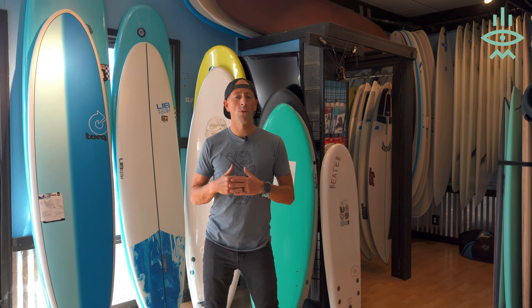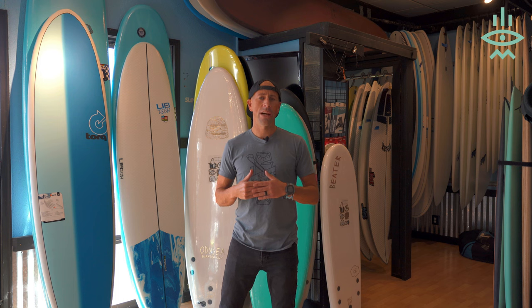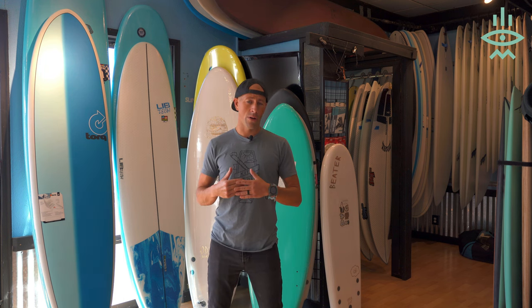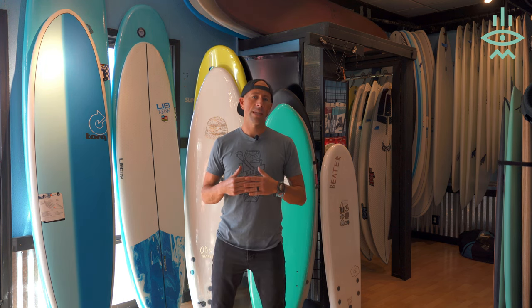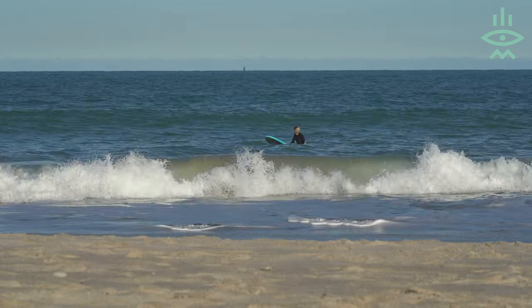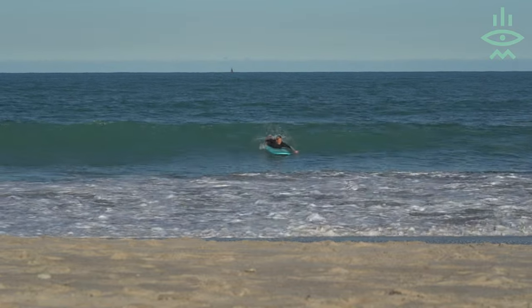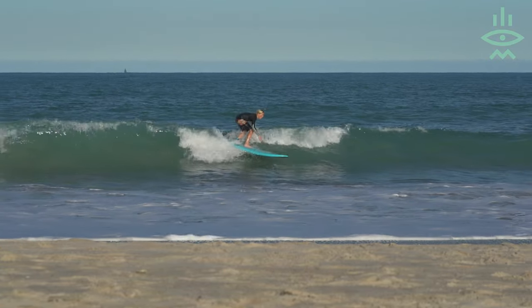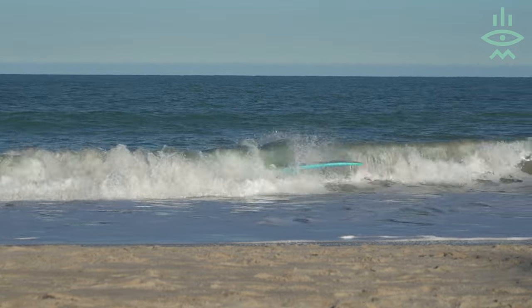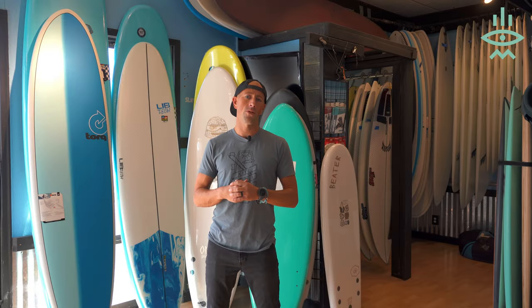For that type of beginner, we're probably going to be looking at a soft top. The reason I think a soft top is such a great board is because not only does it have a lot of volume, but it's also going to allow you to catch waves easily. It's going to be safe to surf with — when you do fall on the board, it's not going to hurt. We're going to talk about some of the Catch Surf longboards that we have.